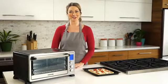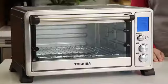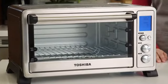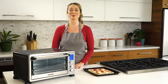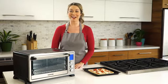Hi, I'm Laura and this is the new Digital Toaster Oven by Toshiba. A beautiful stainless steel oven that has an amazing range of features. You can bake, broil, defrost or reheat, and even create a healthy rotisserie meal.